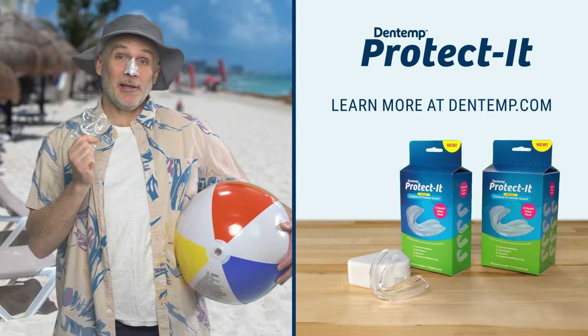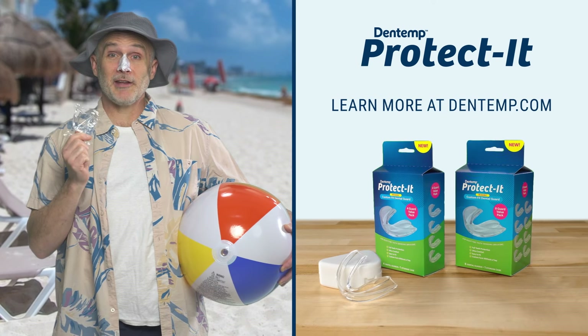And with this individually sealed packaging, it's great for travel. Stop the nightly grind and protect your teeth with Protect It by Dentemp.